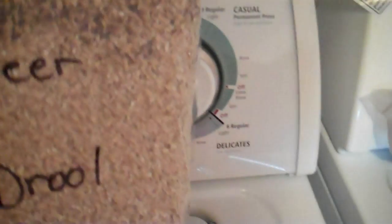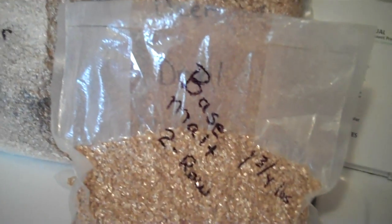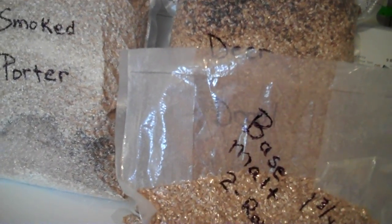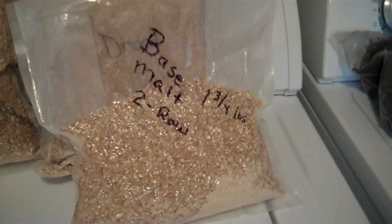While I was at it, I went ahead and inventoried all the rest of the grains that I have left. You can actually enter those into Beersmith, and then whenever you go to make your next recipe, it will use the stuff that you have in your inventory and then tell you what the balance is that you need to order. So I thought I'd just go ahead and do that.